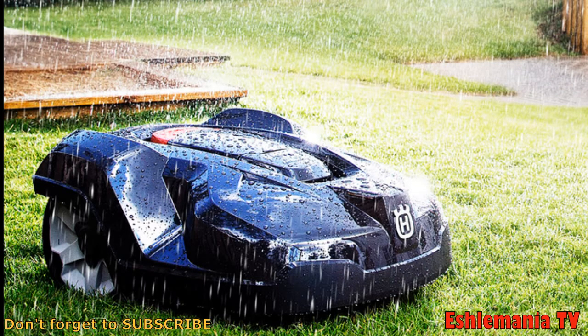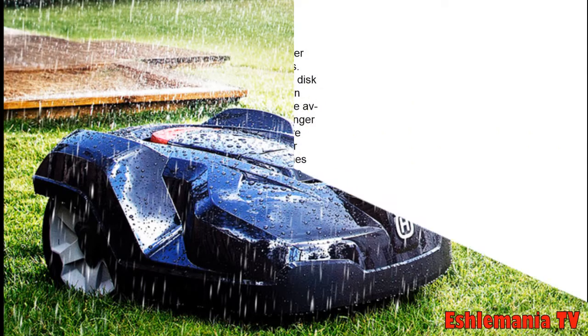People associate this with the weather timer meaning something to do with the mower knowing that it's raining. So we're going to go through all this and explain what the weather timer really does and what happens when it's raining outside and the mower is mowing.